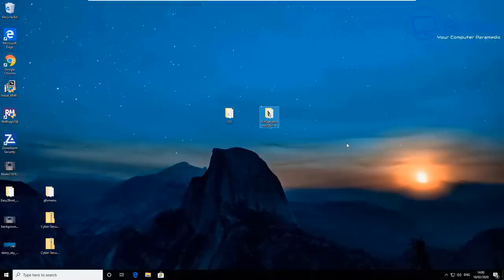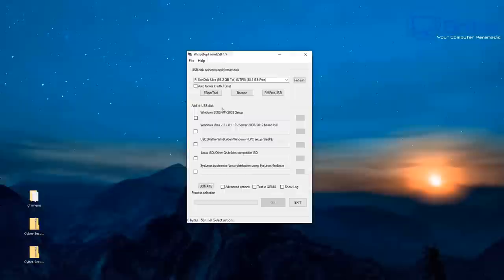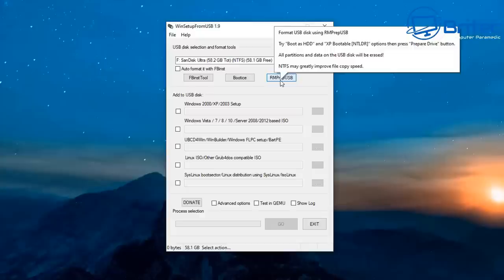We're going to be using a totally different piece of software for this one, and I'll show you how to set it up. I'll also show you how to change the background — some people wanted to know how to do that — and some other things as well. The tool we're using this time is called Win Setup from USB. It's another piece of software; you can choose whatever one you want to use.